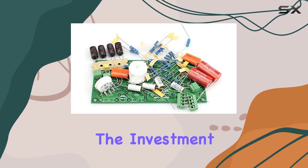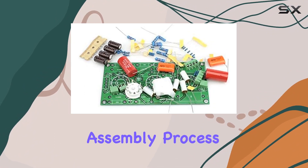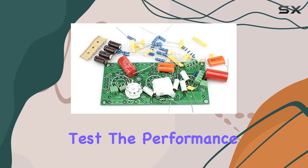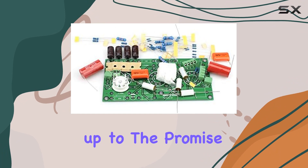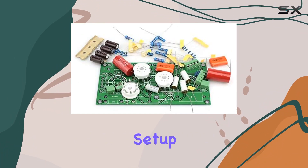Is this kit worth the investment and effort? Stick around as we explore the assembly process, test the performance, and ultimately uncover whether the PRT07A lives up to the promise of delivering that sought-after tube warmth to your audio setup.